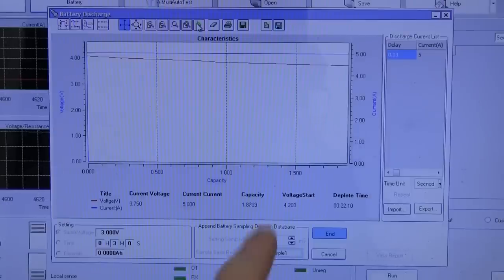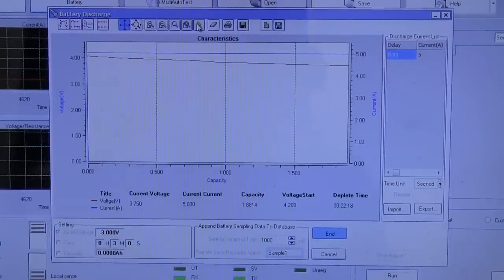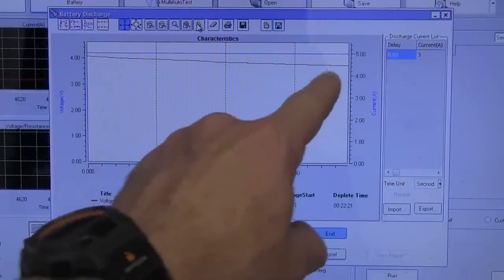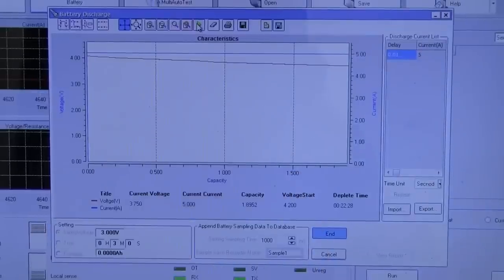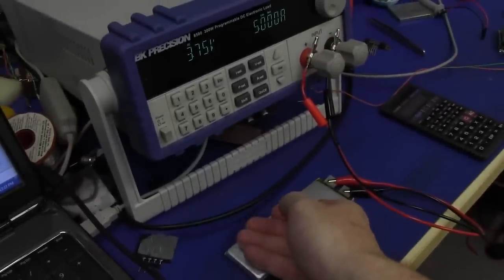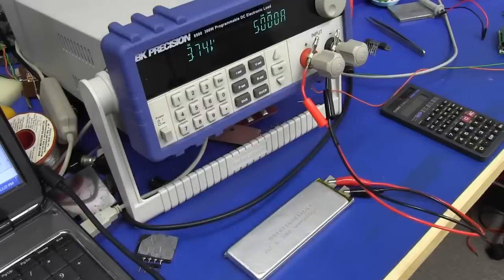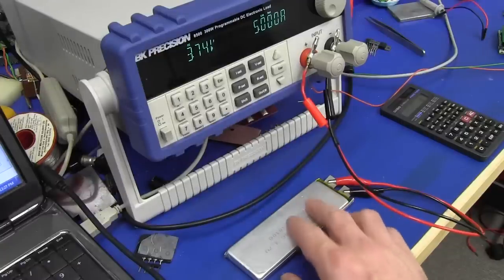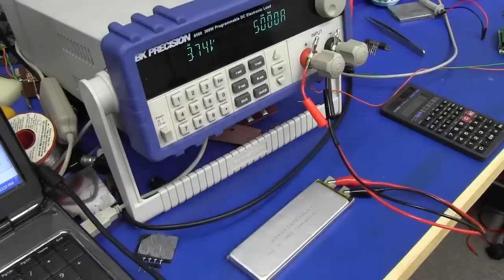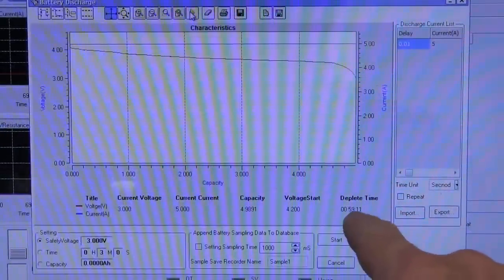I lied - it's not an hour yet. We're at about 1.87 amp hours at the moment, still at 3.75 volts. It looks like a linear drop but it won't be by the time we get to the end. Just in case you're wondering - this thing does not get warm at all, because the internal ESR is so low. It's designed for 20 times this discharge current, so you won't even see it rise in temperature by a degree.